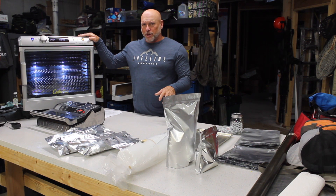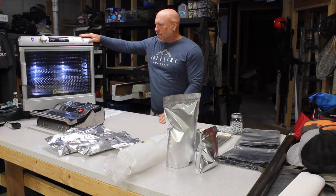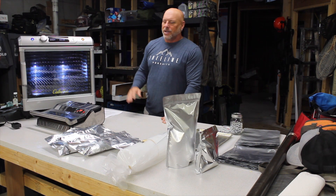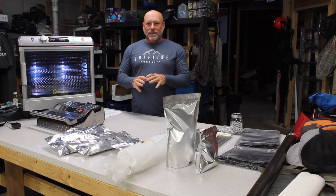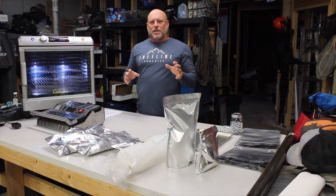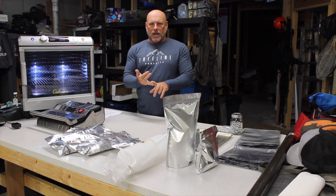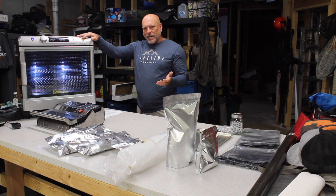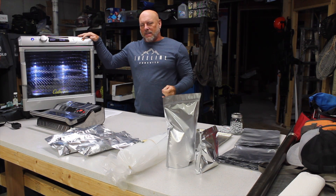I chose to go with the Cabela's 80-liter commercial dehydrator. They have a 120-liter version too, but I don't know anybody who would really benefit from that. With this unit I can do about 10 to 12 meals per cycle — meaning once the trays are full edge to edge I can get somewhere between 10 and 12 meals per running cycle, which is plenty. When you're looking at dehydrators, the first thing you need is a really robust fan and high quality air circulation — those are critical.